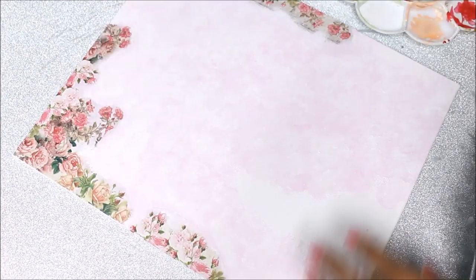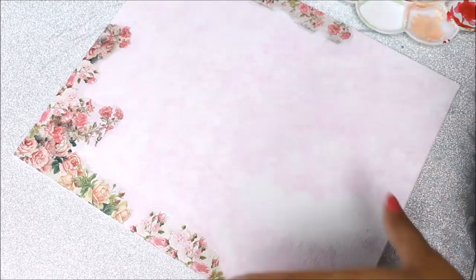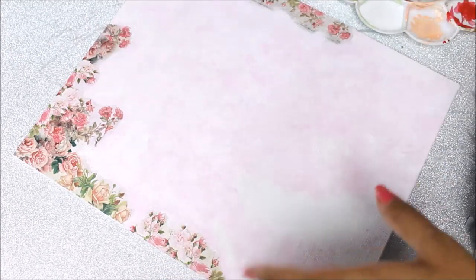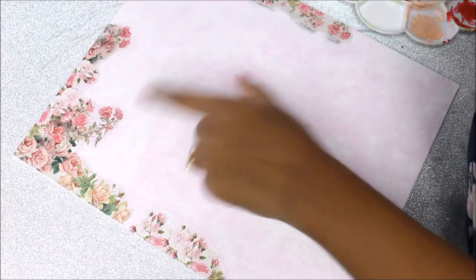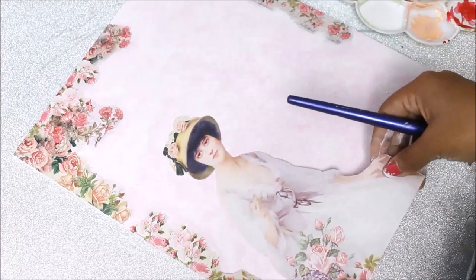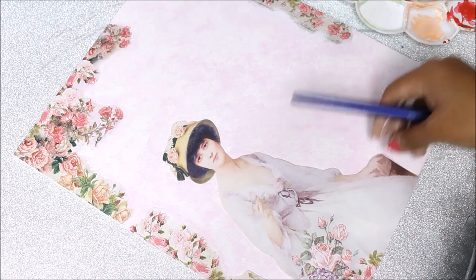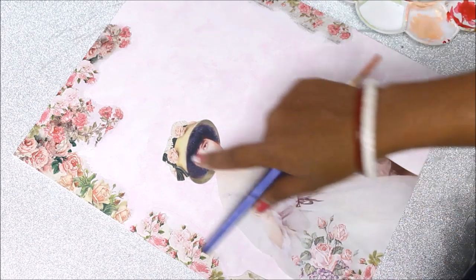I've now completed all the coloring using the acrylic chalk paint. If you dab too heavily it will leave textures that crack after some time, so that's actually a good way to get textures too. Now we're going to place the third and final decoupage piece — but first the base needs to be completely dry.